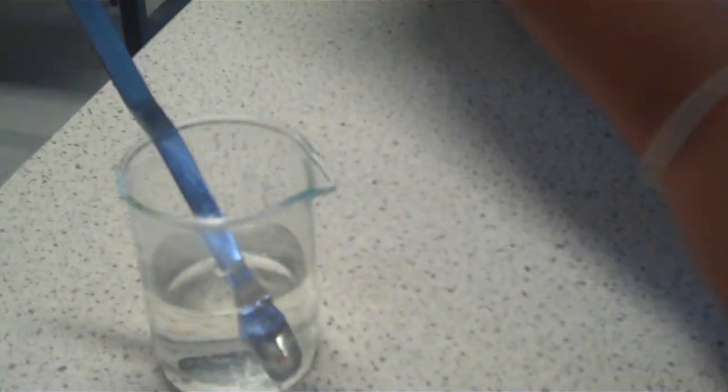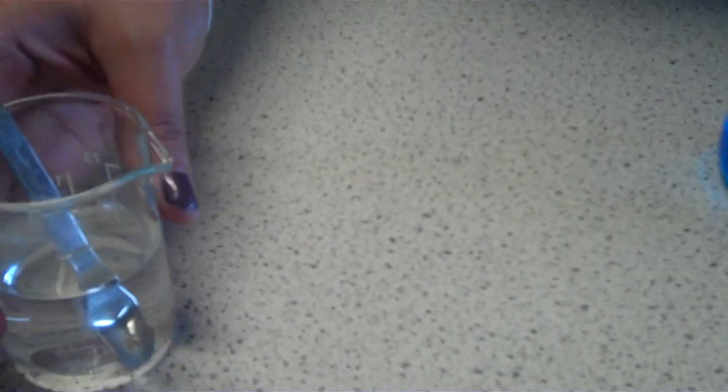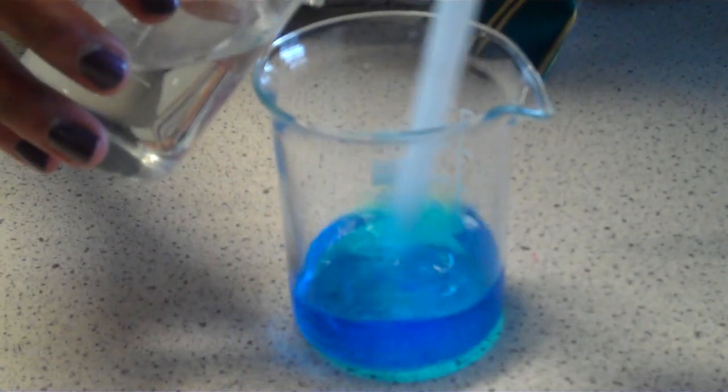Then the second solution of sodium carbonate has to be added in — this is 5.8 grams of sodium carbonate added into 55 millilitres of distilled water — and this has to be added in gradually and slowly.